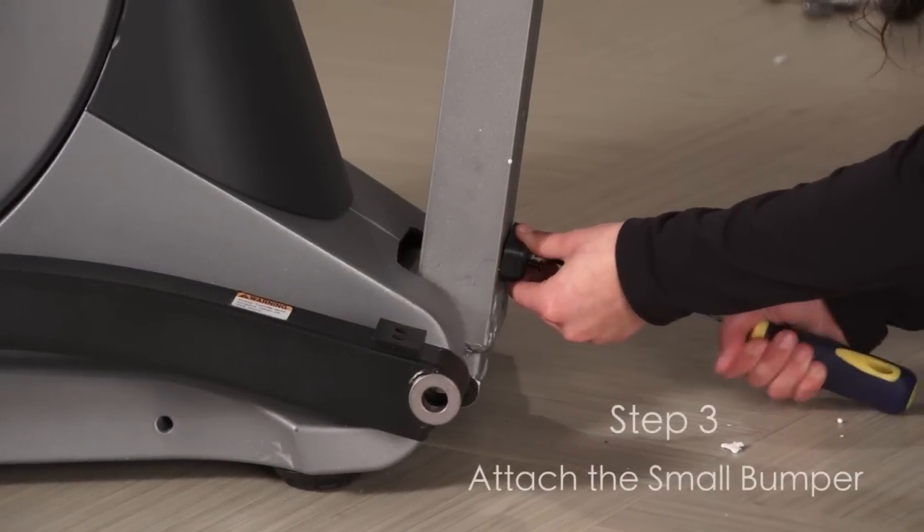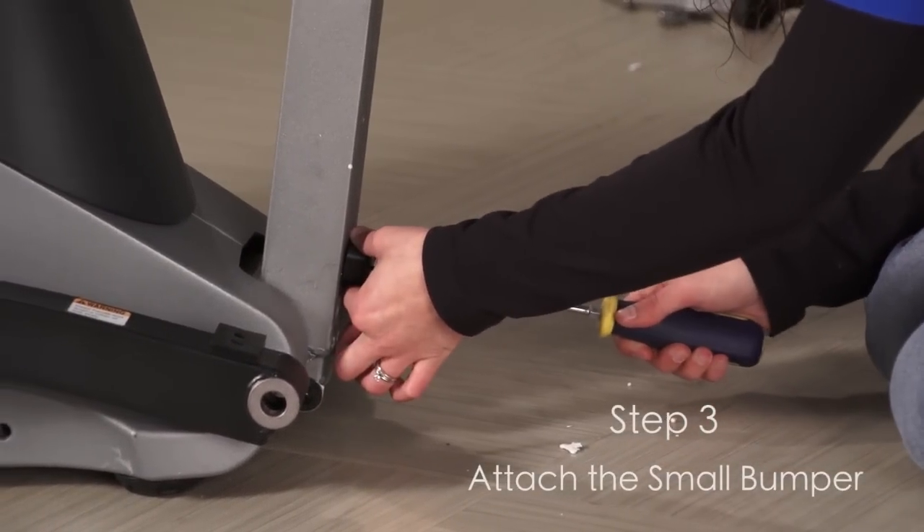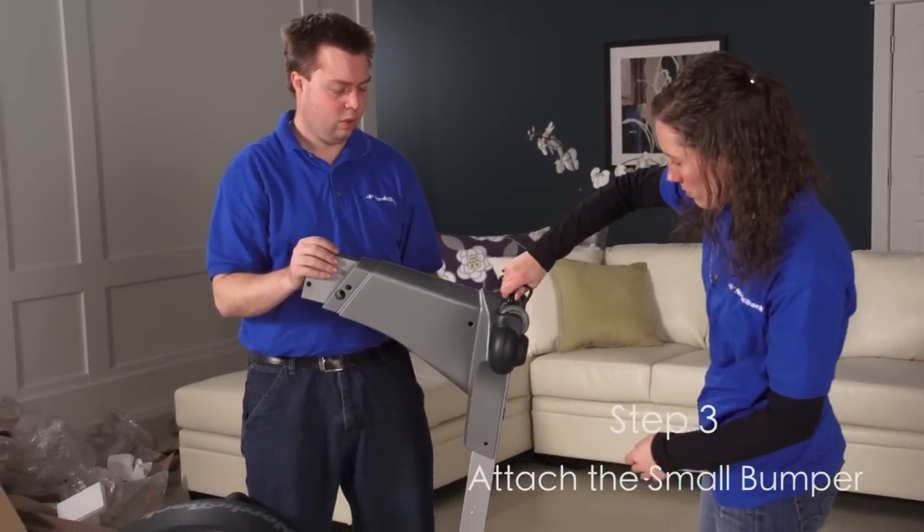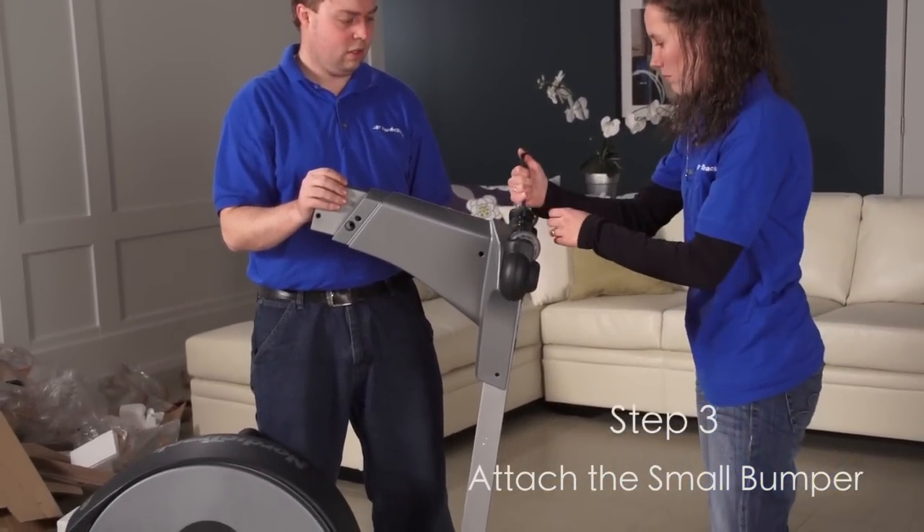Step 3. Orient the small bumper so that the recessed holes are in the indicated location. While a second person lifts the frame, attach the small bumper to the underside of the frame.